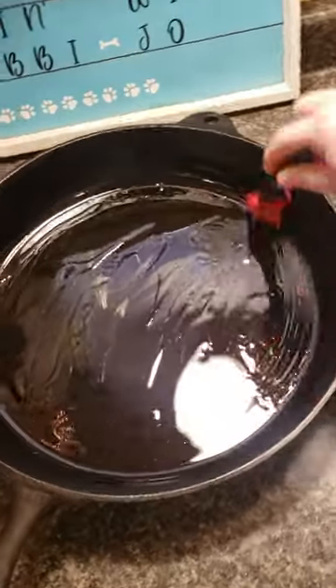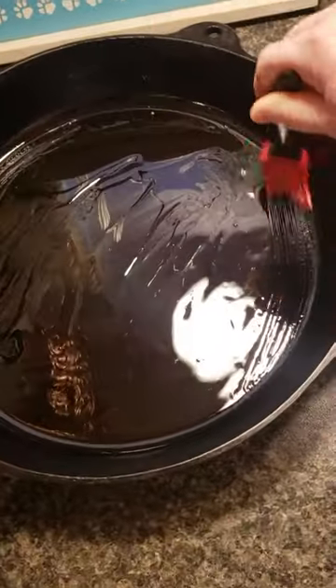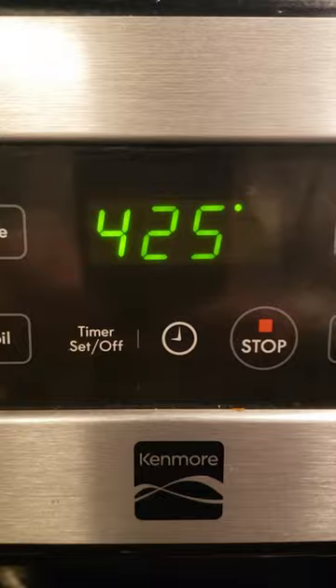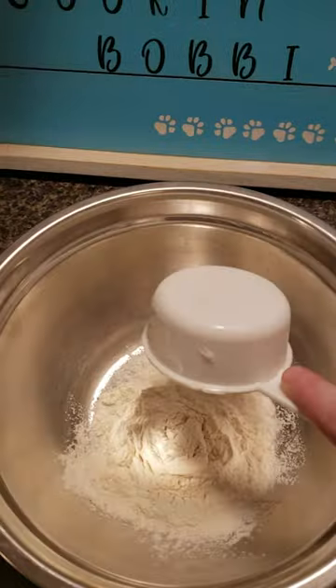Today we're going to be making a super easy pizza. This is called a crazy crust pizza. I'm going to start by spreading some olive oil around my cast iron skillet and place it in the oven on 425 degrees. While that is heating, let's make the crust.